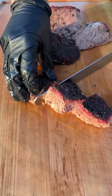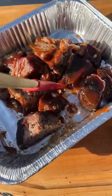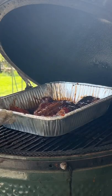We pull it out and cut off these beautiful burnt ends, which get thrown into a pan with brown sugar and barbecue sauce. It gets mixed up, then goes back into the smoker for 30 minutes to glaze.